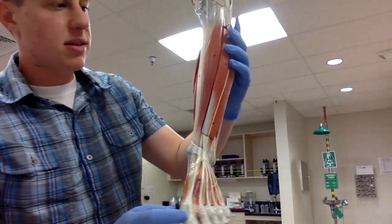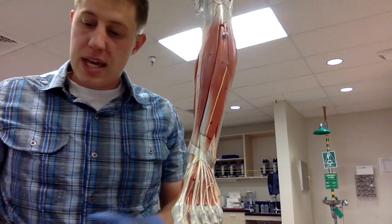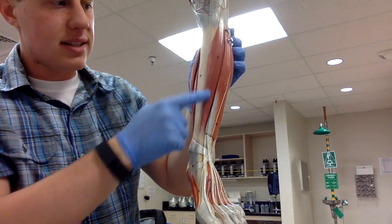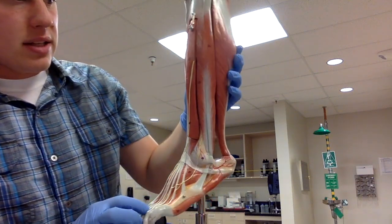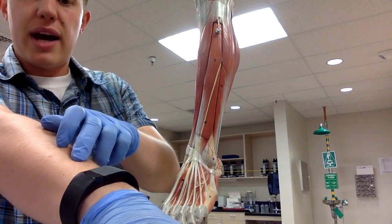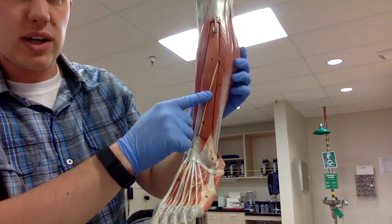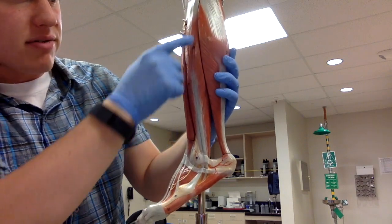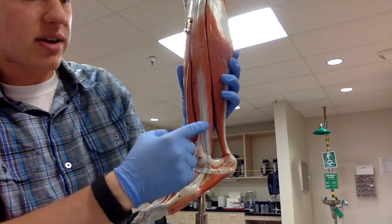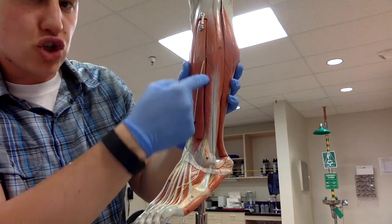We find the tibia — that nice big bone — and start with the tibialis anterior muscle, which hugs up right against the front side of the tibia. Next is the extensor digitorum longus — like the extensor digitorum in the forearm but in the leg, so it's the longer extensor digitorum longus. Then we have the fibularis longus coming down the lateral side of the lower leg where the fibula lies. Hiding right underneath it is the shorter fibularis brevis.